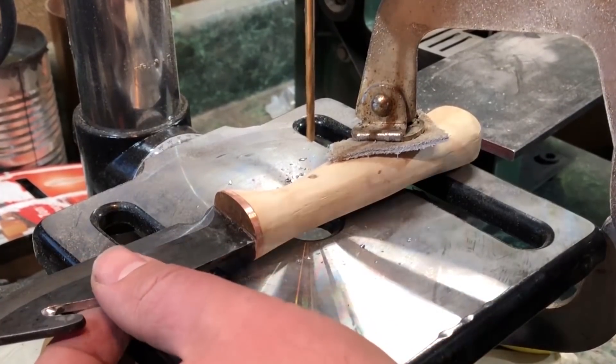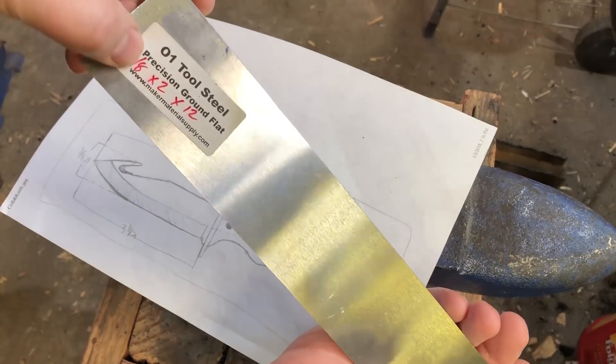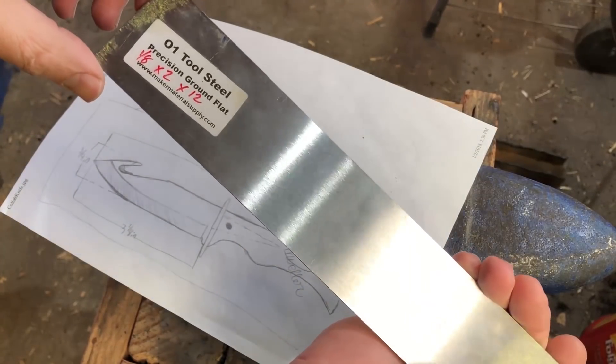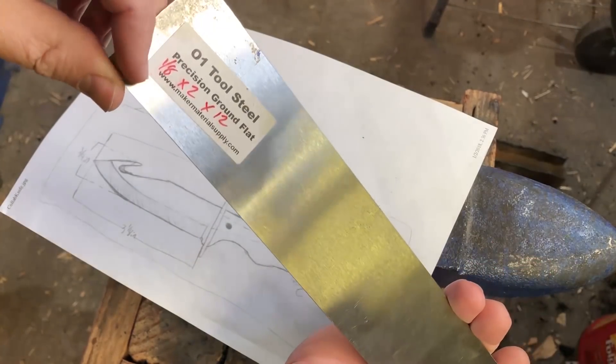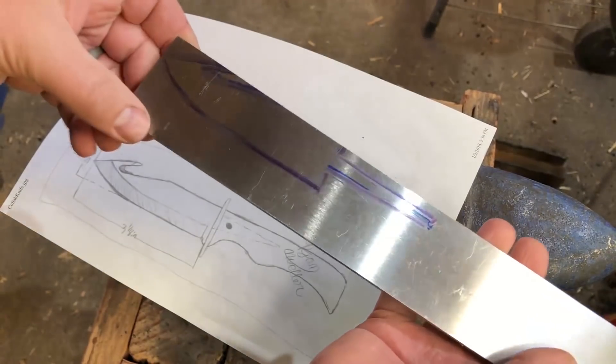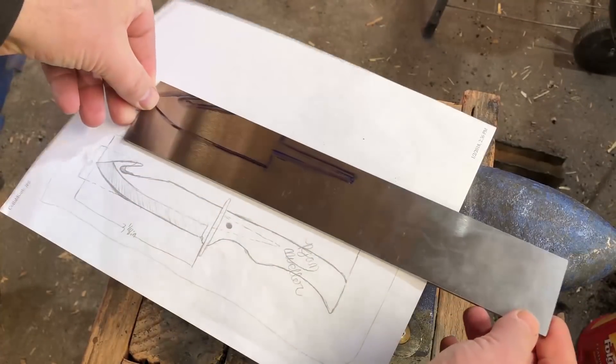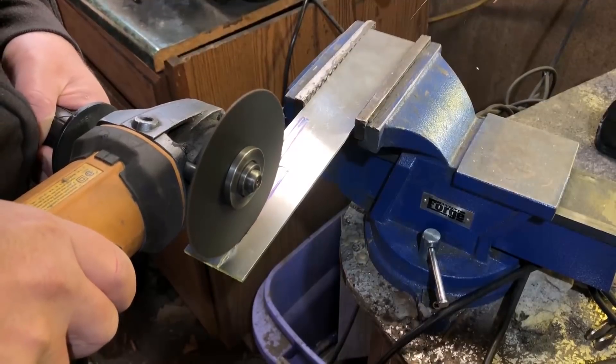To begin with, I had a piece of O1 tool steel. This is an oil hardening steel — it's one I've used before and I figured it would be a great steel for this project. I just used some marker to sketch out the outline on the piece and then got to work with a cutting disc on the angle grinder.